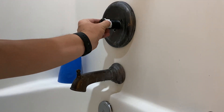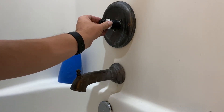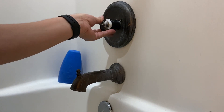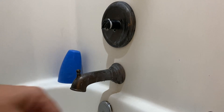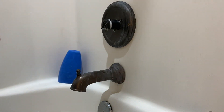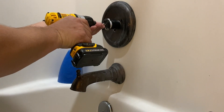Now we can put the rest of the components back together — we'll put the stops back in place, and they're just going to seat in there with a single screw. Once we have that seated, we have the connection point to put our faucet handle back on and everything will go together smoothly.